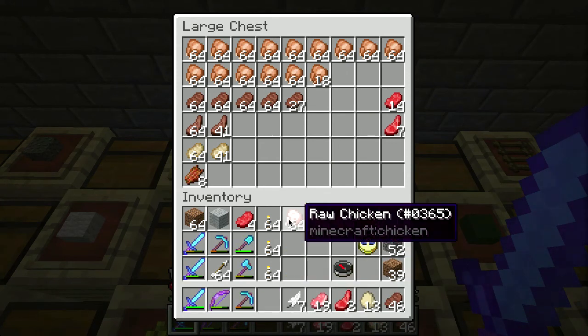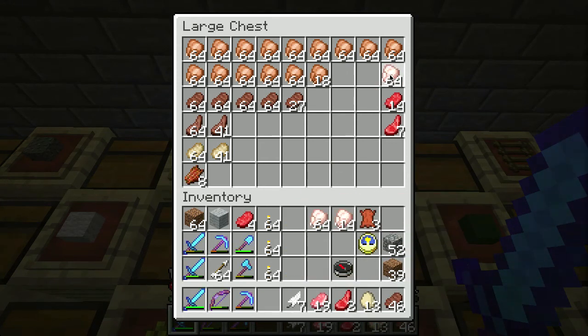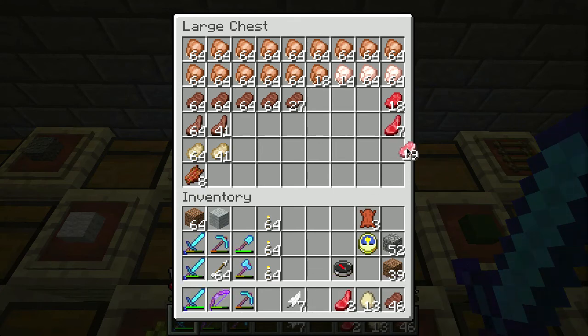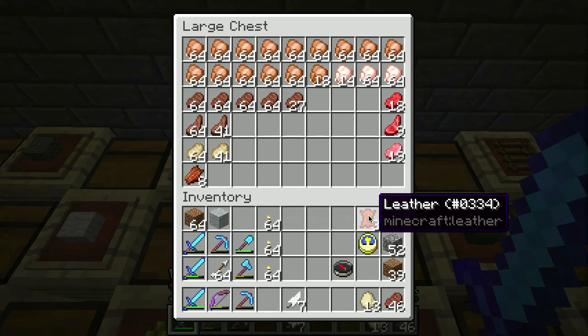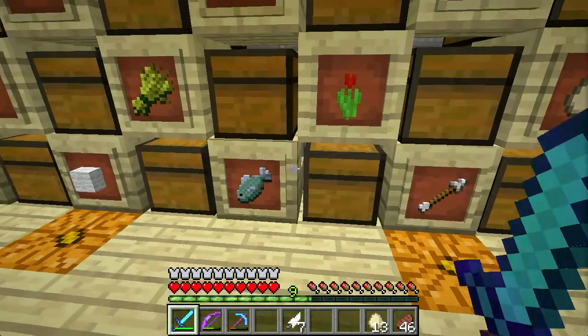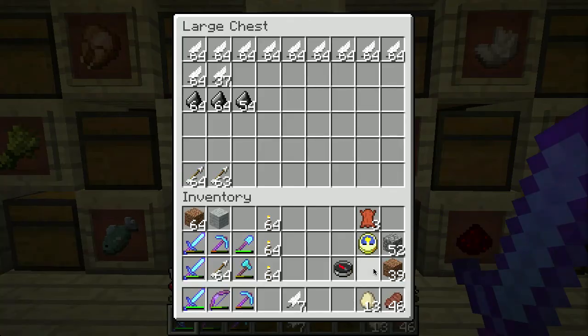All this stuff here - we got chickens, we got raw beef, we've got raw pork chops, we've got leather, eggs, and feathers. Okay so there's one other thing I wanted to show you. Let me get this stuff away and then we'll go look at that.